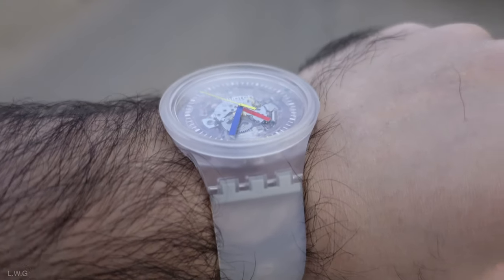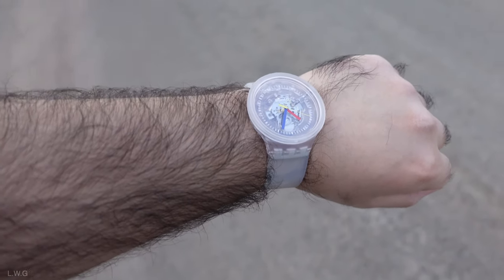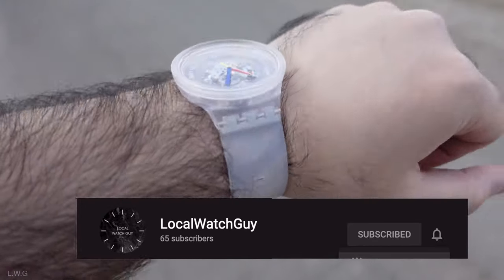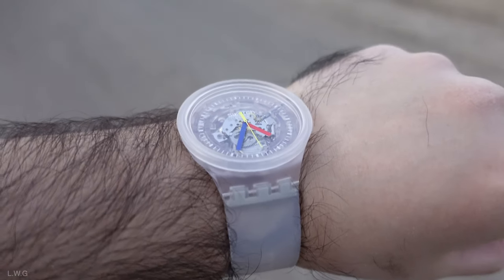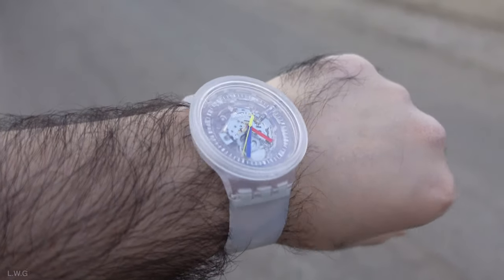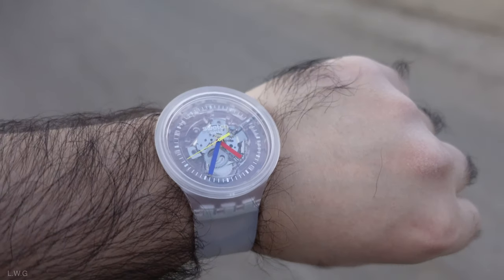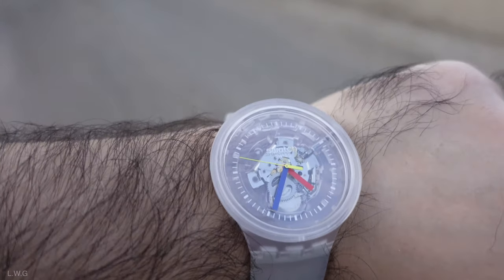As you know, Swatch is known for their quartz movements. The reason I got this watch may be obvious — some of you know I am a huge fan of skeletonized watches, and this one is absolutely gorgeous. The rubber strap is extremely comfortable. My only flaw with this watch is the size; it is absolutely huge, but nevertheless it is absolutely beautiful.